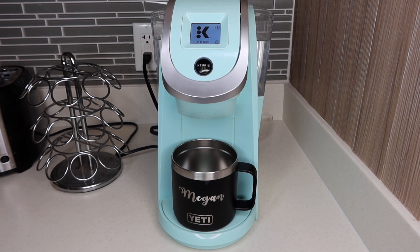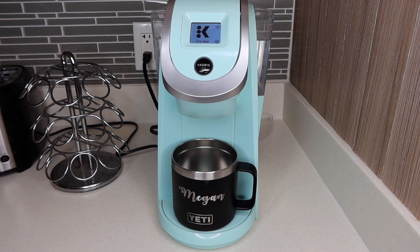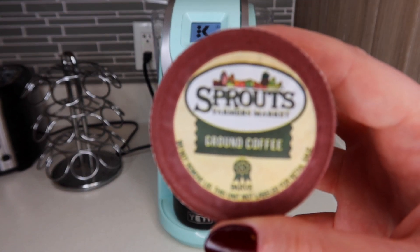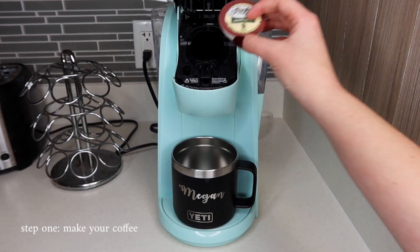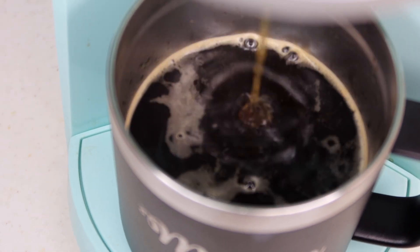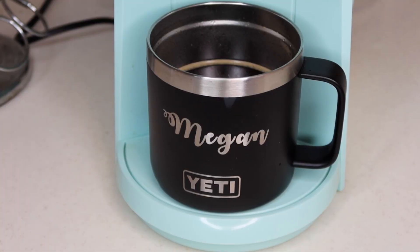First things first, we are just going to make the coffee. We're using a little eco pod that I got at Sprouts — it's just their Guatemalan coffee. Now we're going to let that sit there for a little bit while we prepare the smoothie and then add it in a little bit later.